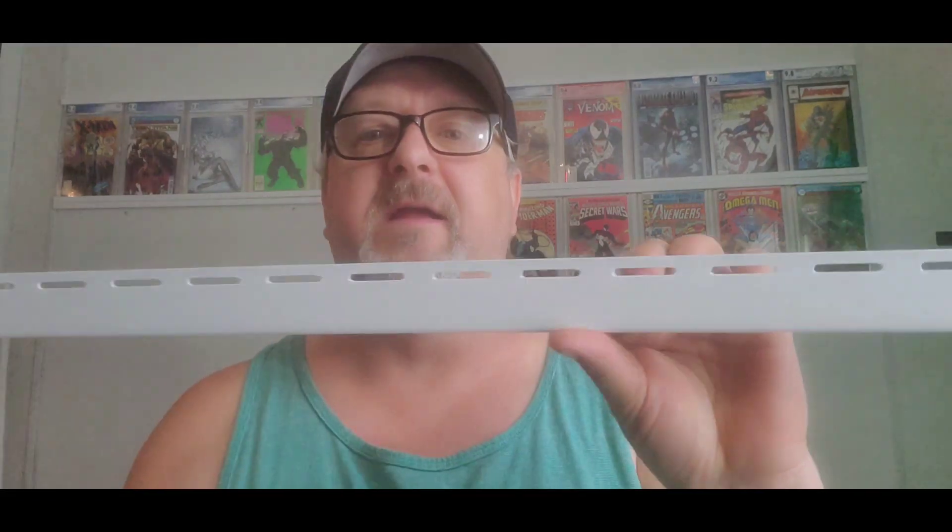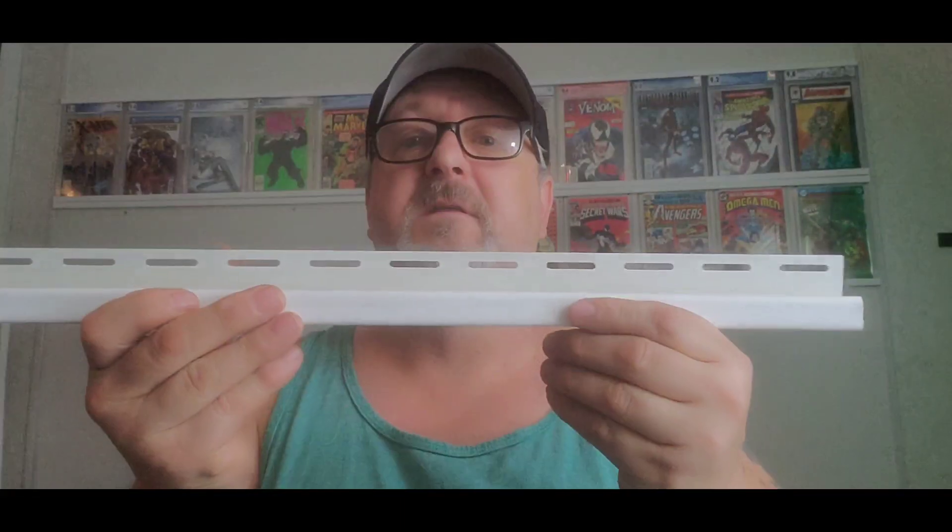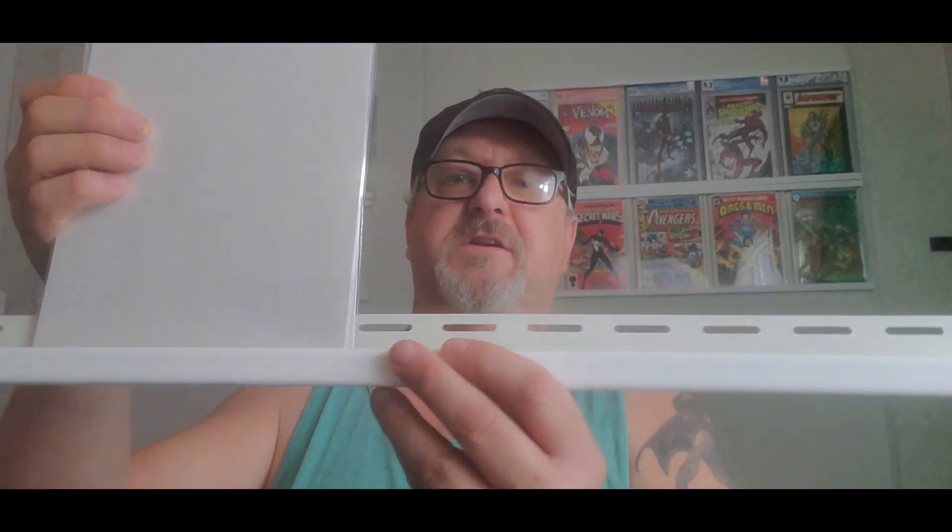There's going to be a little spot off to this side of me with another rail system, like these comics are in, that are going to be for sales when I do sales. If you want a quick little easy DIY project to put your comics up, these are great. These are vinyl J-channel — five-eighths inch channel for vinyl siding — and you hang them for your slabs, cases, or even your regular books. You can just slide them in and out as needed.